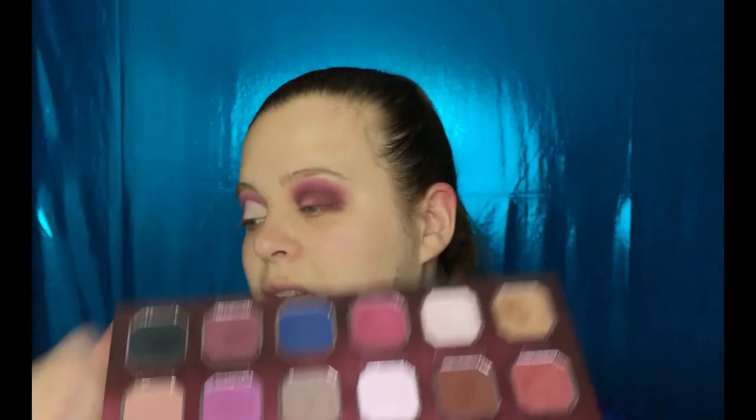I'm going to apply Sugar Cookie, which is this one right here.